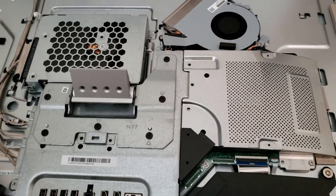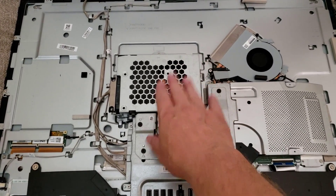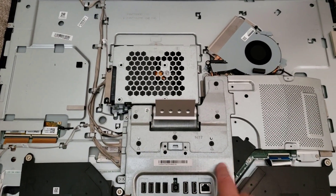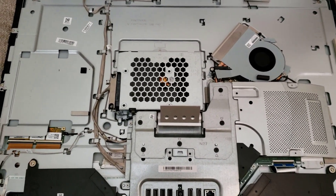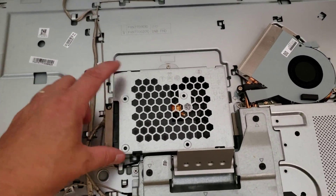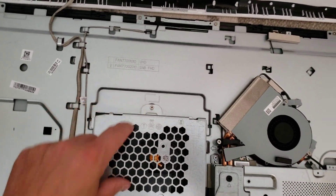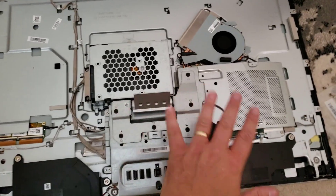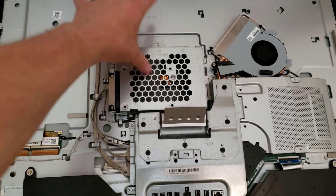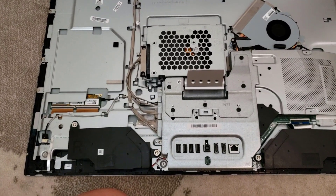Memory is under here. You don't have to remove the mounting bracket — it's attached to the heat cowling, and if you pull off the heat cowling it just comes with it. The hard drive is held in by just one screw, so if you only want to change the drive, pop that screw, slide it out, lift it up, pop off the SATA connector and you're done.